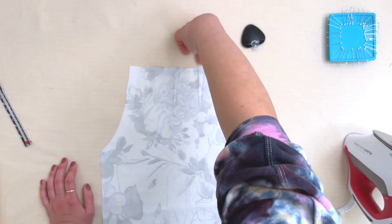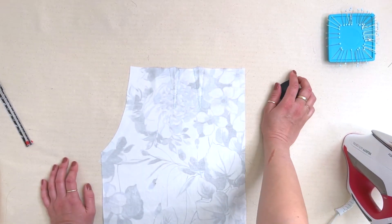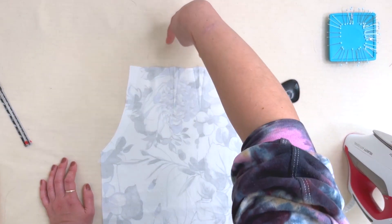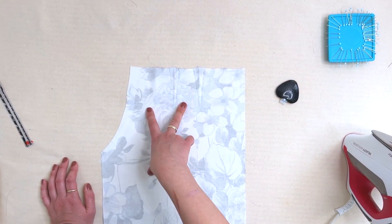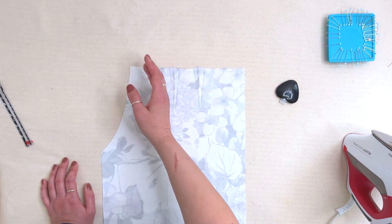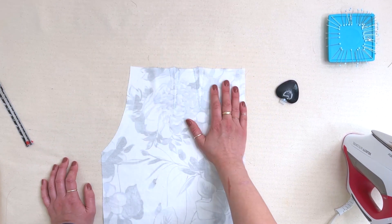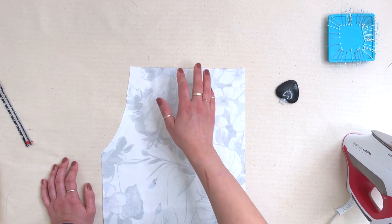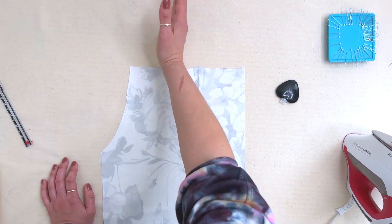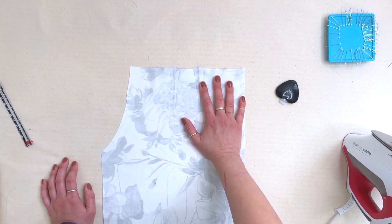If you used, say, the size 16 dart and then wanted to use the size 14 pant, you have to shift those darts over so they line up. You may want to go and walk your pattern pieces if you made any adjustments, and make sure those lines are still going to be parallel to each other when we sew the waistband and everything gets finally constructed.